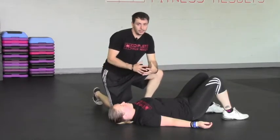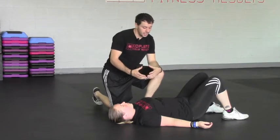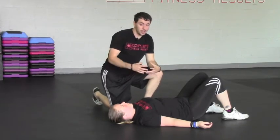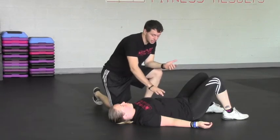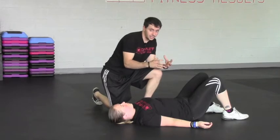Curl up. The curl up is an awesome exercise to basically start to teach core engagement, as well as what we call the zone of apposition — which is essentially being able to get the diaphragm and the pelvic floor flat to each other.